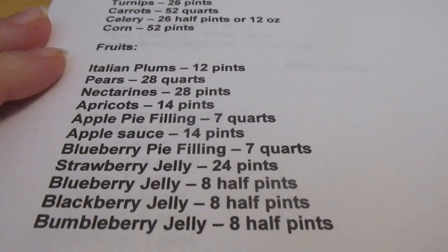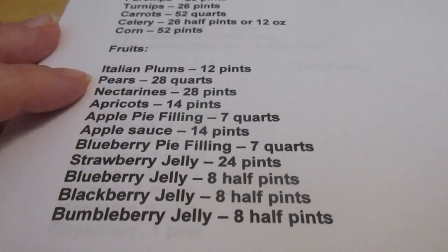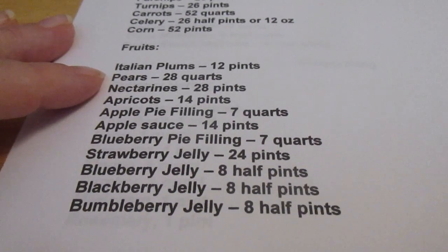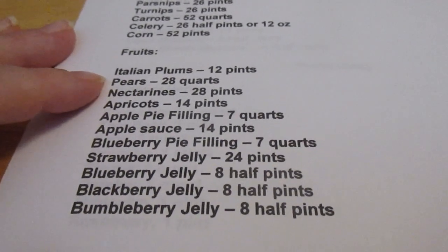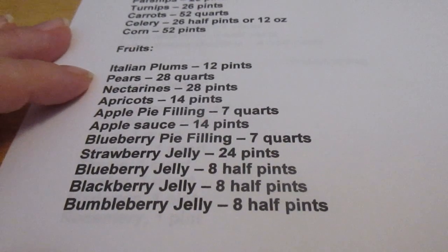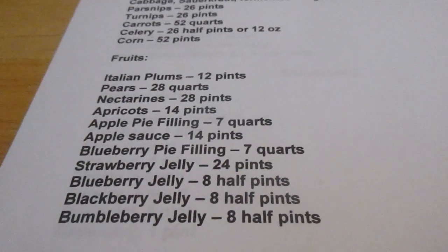For fruits I would like to can at least 12 pints of Italian plums. Plums are always a little iffy — some years we have such an abundance there's more than we know what to do with, and other years we get a windstorm at blossom season and we don't get any. Hopefully this will be an abundant year since last year was a windstorm year.